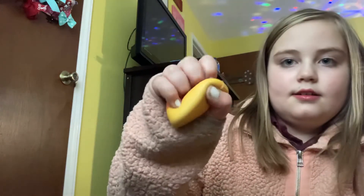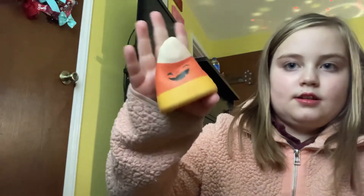And then I got this one from Halloween — it's like a little candy corn, it's really cool and cute. And then a ghost one too.